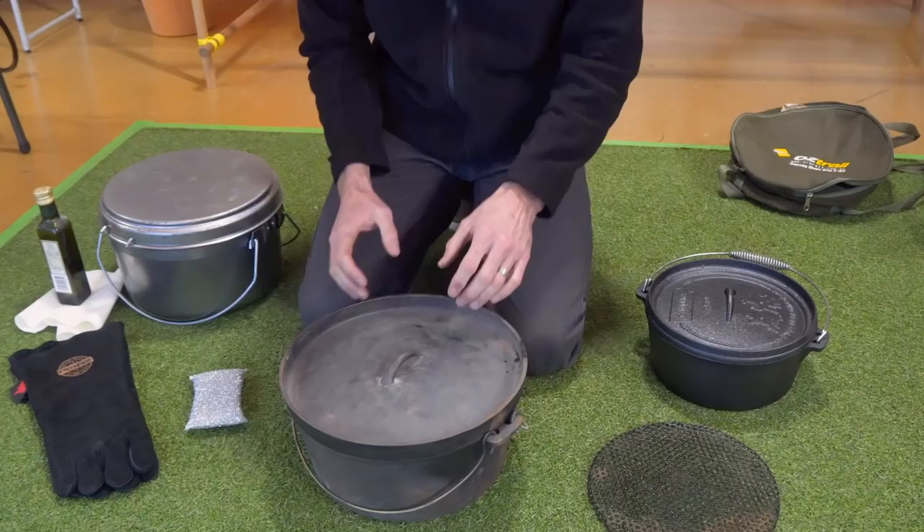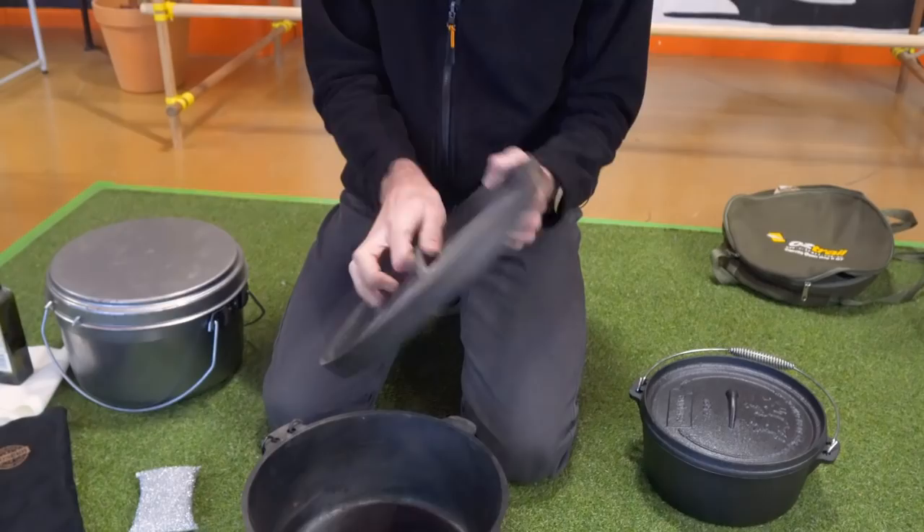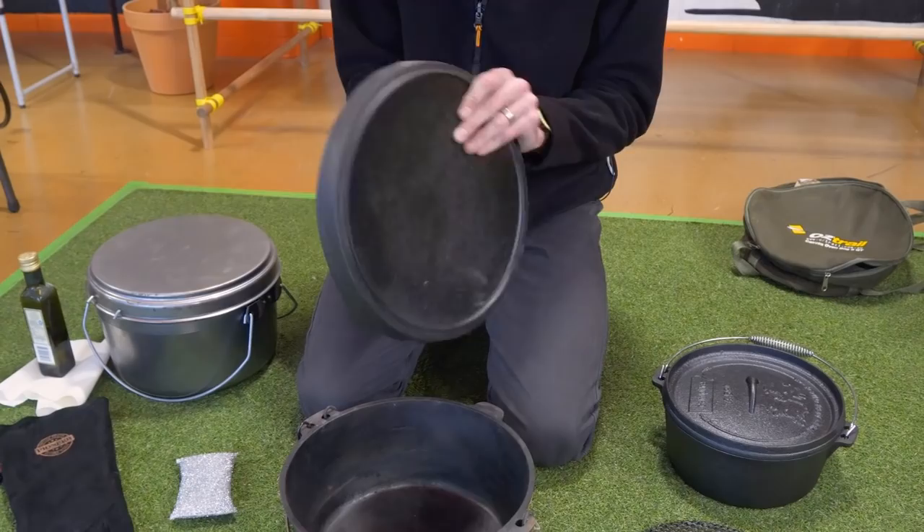On my used camp oven here, I'll clean the inside and probably give the outside a clean as well. I haven't cleaned the outside of this one for a while, but if it's going into storage, it's a good idea to season the outside of the oven as well — it stops rusting. So grab your scourer and give it a good scrub on the inside and the outside.